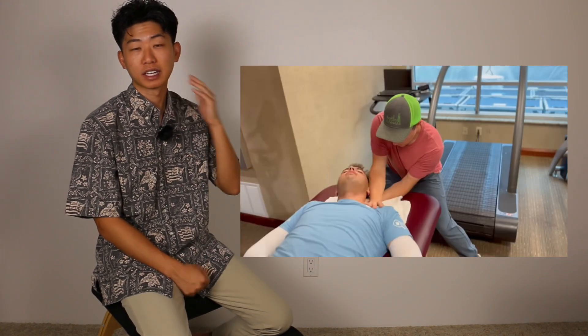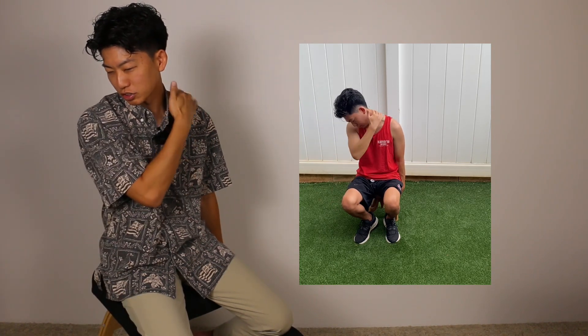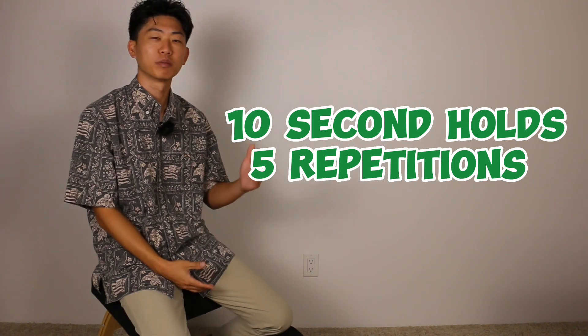If you'd like more shoulder stretches, links to shoulder stretching videos will be in the description. The last stretch they do is for the neck — an upper trap stretch where he holds the shoulder down and rotates and stretches the back corner of the neck. To perform this, sit on a chair, grab the bottom of the chair with the hand on the side you want to stretch, then rotate your head and drop the nose down towards the ground. You should feel a strong stretch in the back corner of the neck. You can use two fingers to gently pull the head downward for extra pressure. Hold for ten seconds and perform five times.